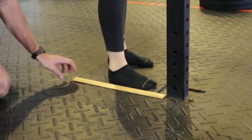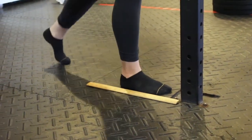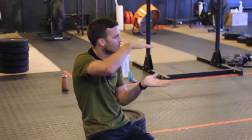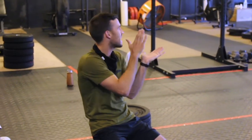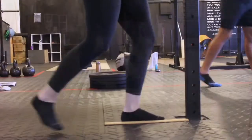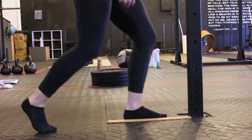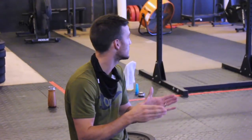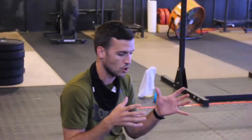Then I generally hop right into this million dollar ruler, or the knee-to-wall test. So get into a split stance, take your knee forward. 35 degrees of ankle dorsiflexion should get a squat just past parallel — that's kind of our baseline. Anything more than that is obviously advantageous, but anything less could be a detriment. I try to get people to four inches, and I look for side-to-side differences, because even our own feet within our body aren't always the same.